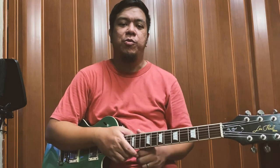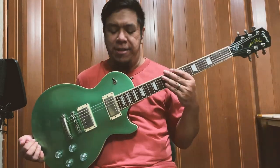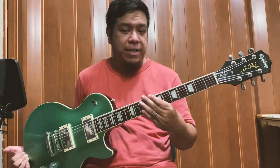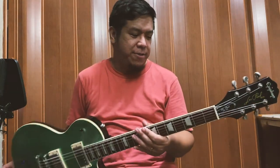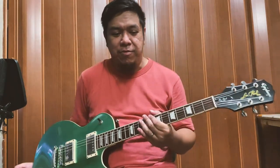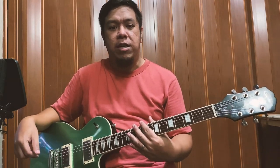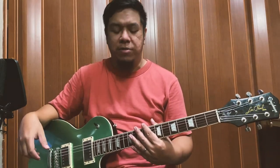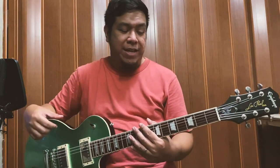Yo mga guy, ako nga pala si Boo, welcome sa biyahe ni Boo. Today may titignan tayong gitara — try natin i-review yung Epiphone Les Paul Muse. Binuwan natin second hand, usually naman second hand talaga pag gumukuha tayo ng gitara. Late bloomer ako sa pagdating sa humbucker tones — ito naka-humbucker siya na pickup, syempre Les Paul.